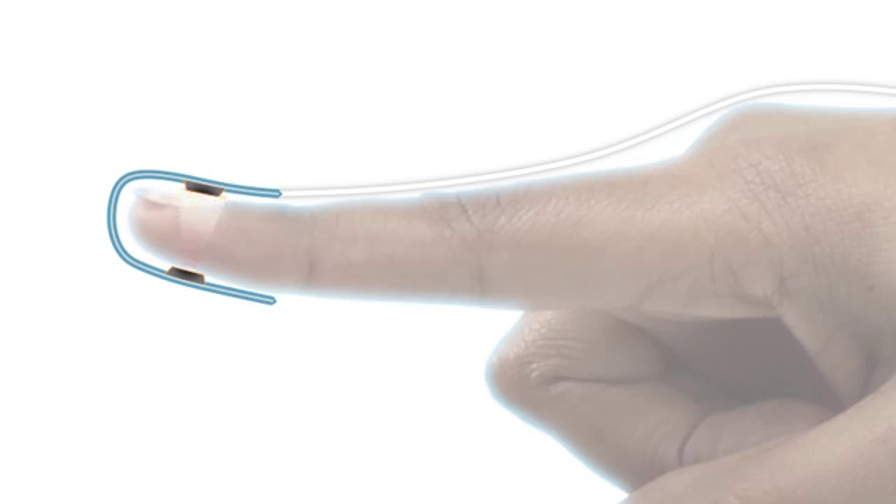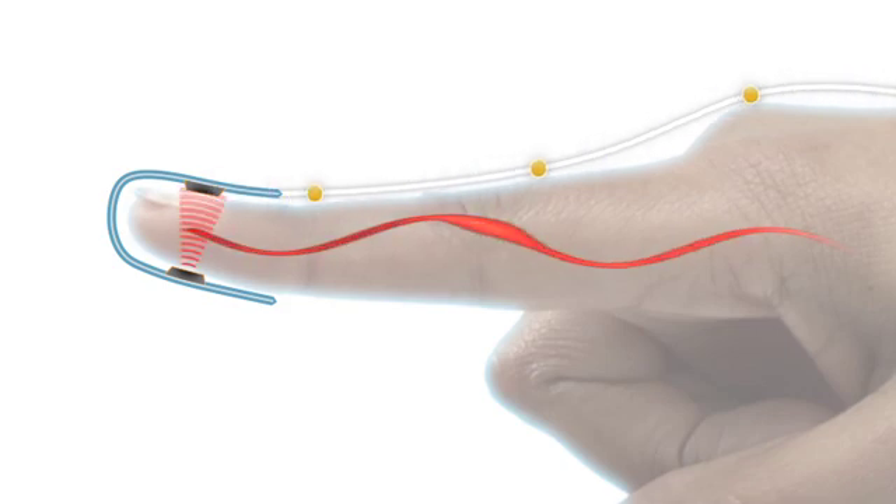Nonin sensors have an emitter that projects a tuned light wave pattern through the arterial blood, and a detector which receives that light. Changes in the light wave spectrum during pulsation of blood generate a measure of blood oxygenation and pulse rate, which is sent to the pulse oximeter.